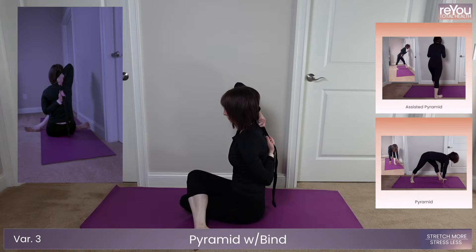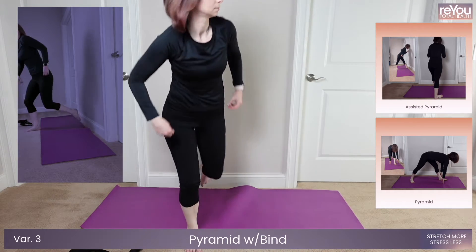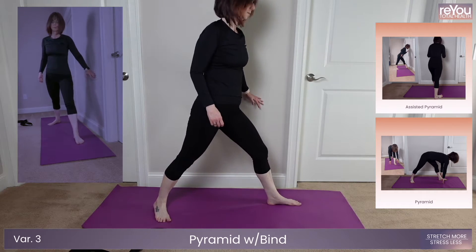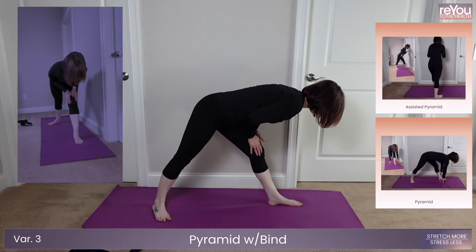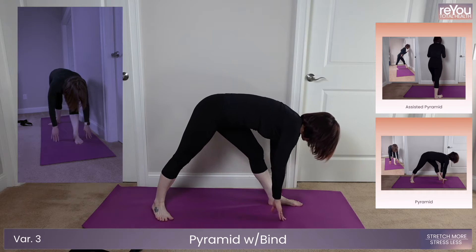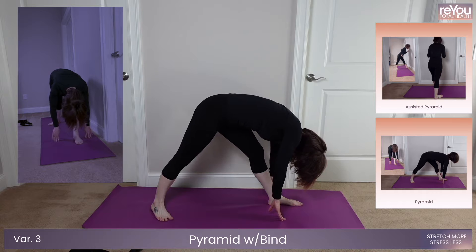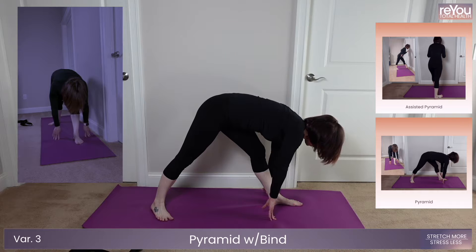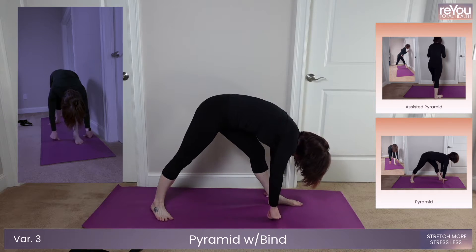We're going to get ready to head into pyramid in five, four, three, two, one.